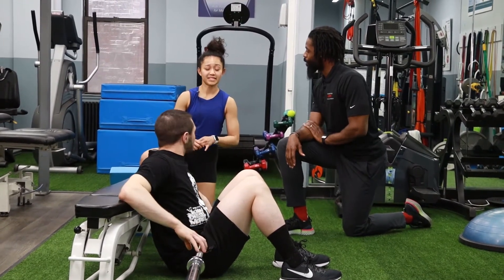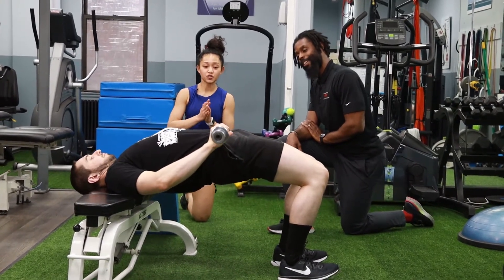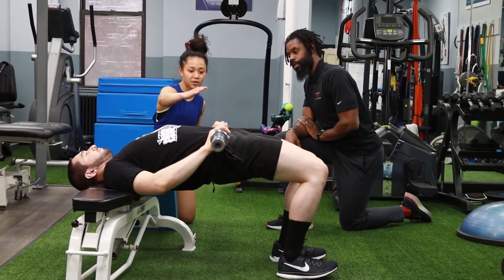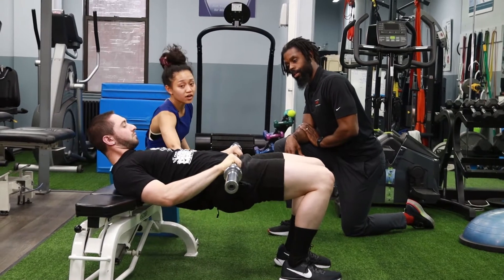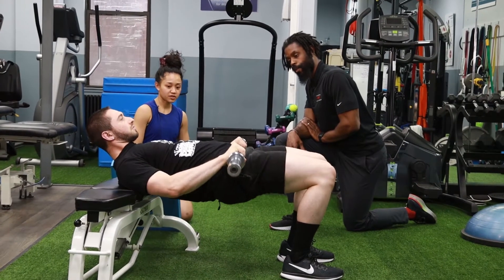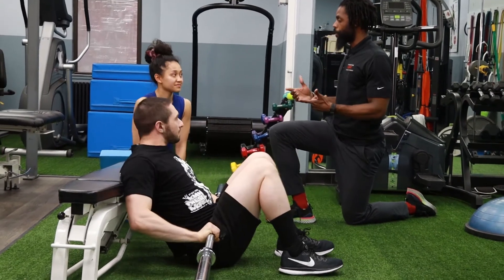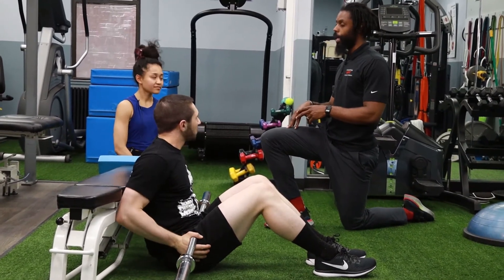A lot of people tend to overextend their back — Brian, you want to show that? You need to stop when you're completely parallel with the floor, come back down a little bit more — stop right there. Try not to over-arch your back at all, keeping that core tight. So keeping their core engaged and driving through the hips is going to prevent them from overarching and overextending their back.